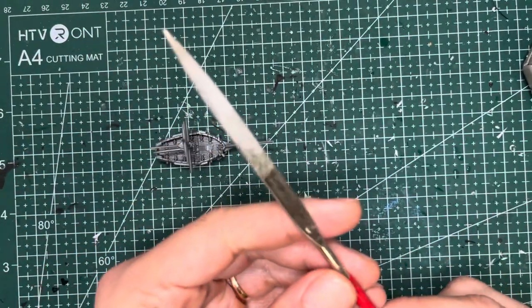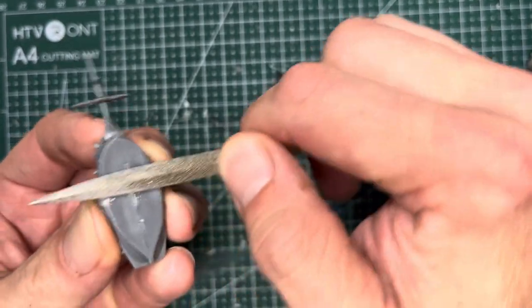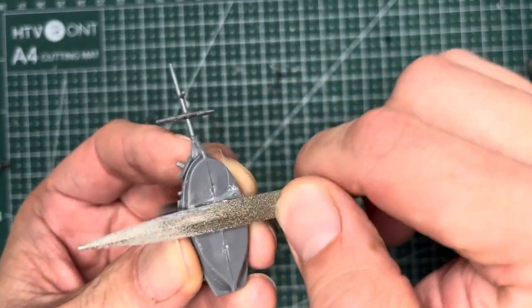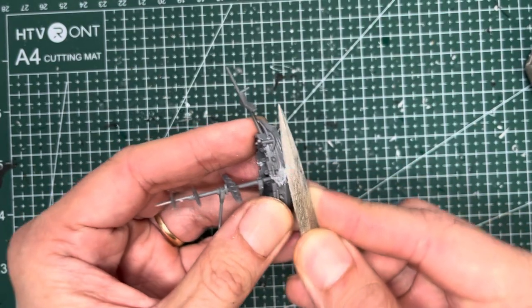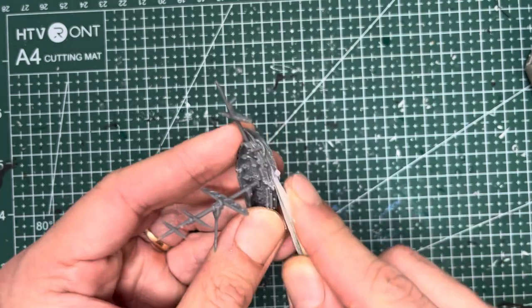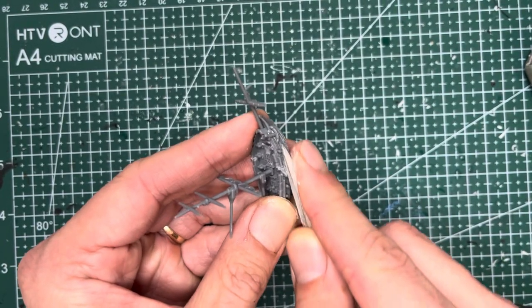Once the sprue goo is completely dry, you can use a hobby file and then just file down the rough edges. This will just make everything look nice and neat and with a good hobby file like this one, you should be able to squeeze into the narrow areas and file those down as well without damaging the upper surfaces.